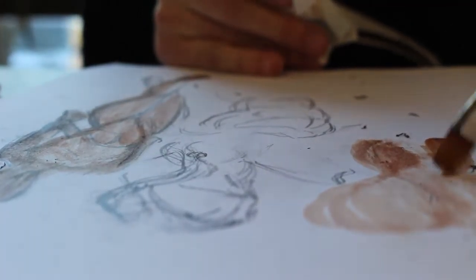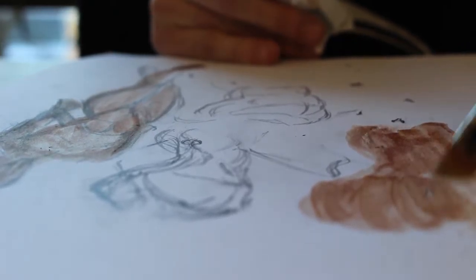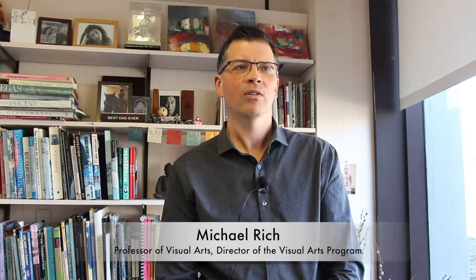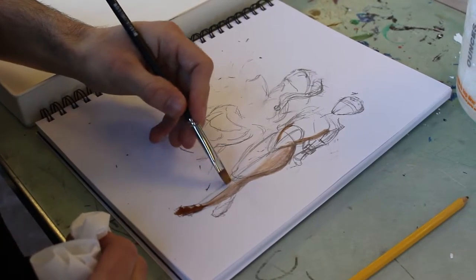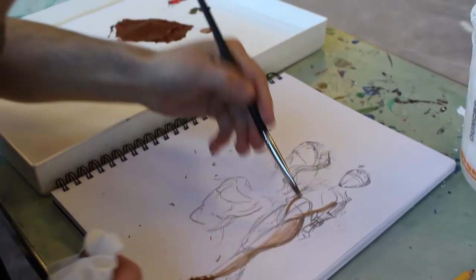Figure painting is different from other forms of art because it's a figure, and we are all figures, so we have some relation to what we understand a figure should look like. We have some preconceptions about what the figure could look like.